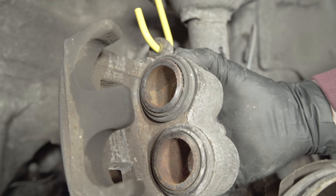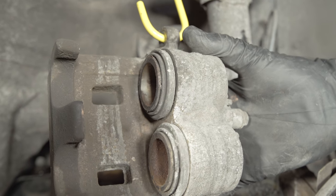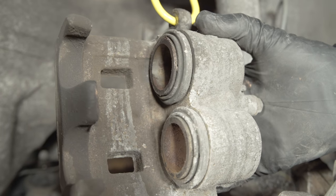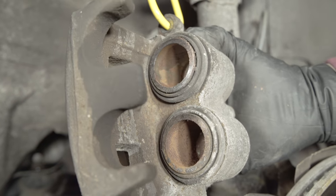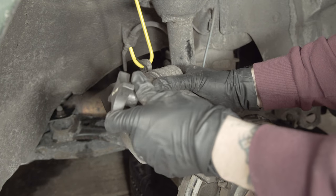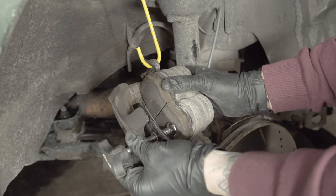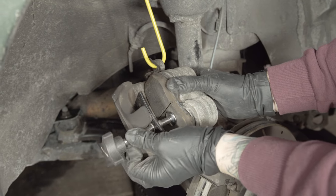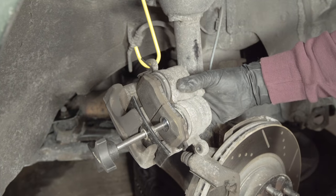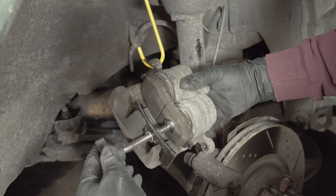The next step is to compress the piston back inside the caliper. The piston has extended as the pad material wears. With new, thicker pads, you must return the piston back inside the caliper body to give the thicker pads room for installation. Using a piston compressor or a large C-clamp, place a used brake pad over the face of the piston to protect the surface from marring, and begin compressing the piston. As you turn the handle on the clamp, it will increase pressure on the piston until it becomes flush with the surrounding metal. Push the piston in slowly to prevent unsafe back pressure and damage to the ABS modulator, brake valving, or master cylinder.